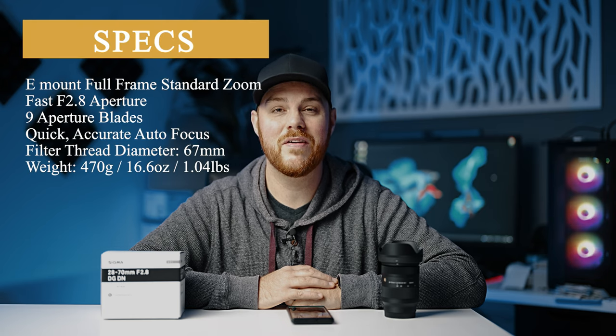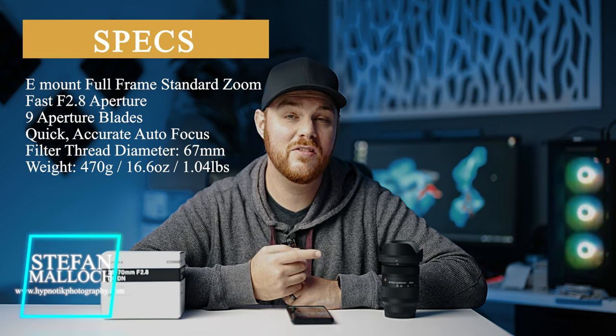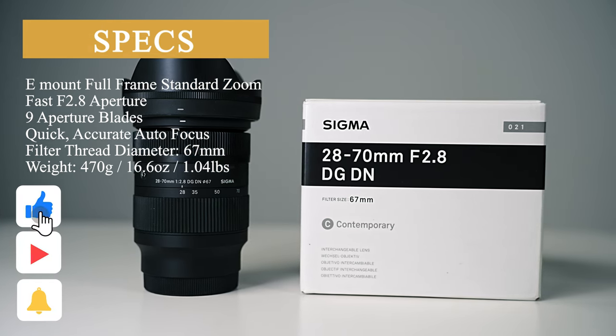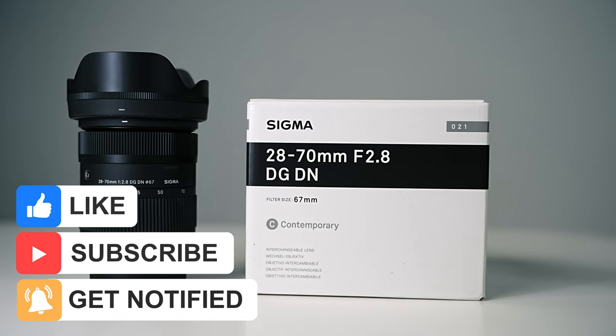Here are some specs on this lens to get you going. We're going to cover everything that matters with this lens. This is one of Sigma's contemporary lenses, so not quite at that art series level, and it's going to be reflected in the performance and the price. This is a decently sized and versatile standard zoom lens, and it's going to be a great performer, but does it stack up with all the comparables? We'll also talk about that, but first we'll jump into the build and features after we talk about who I recommend this lens to.